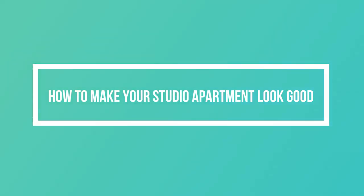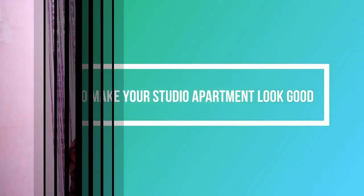Hi, welcome back to my channel. I hope you're staying safe during this period — wear your mask when going out and sanitize and all that good stuff. So today we are going to be talking about how to make your studio apartment or your bed-sitter look good. I have written down a few tips that I used to make my house look good. So let's start with the first thing.